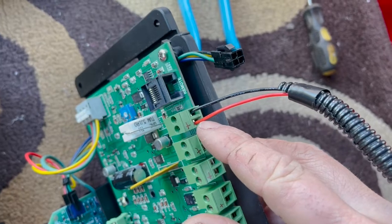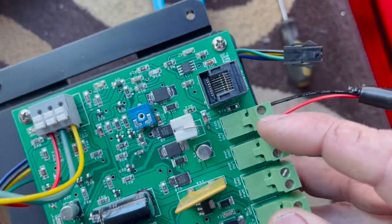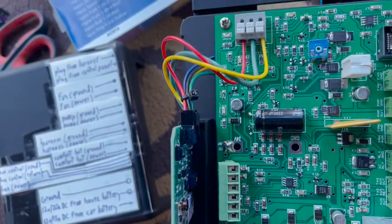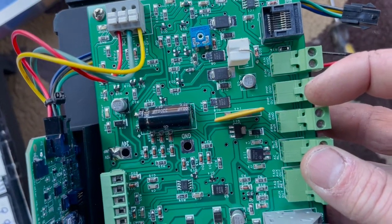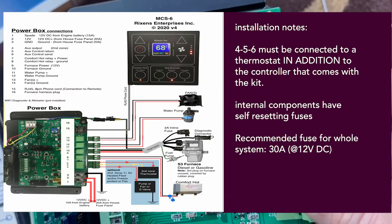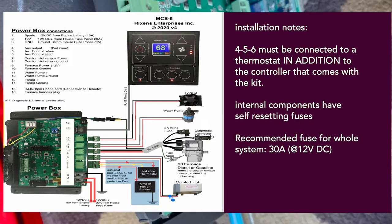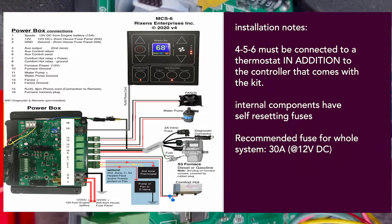You just strip the end of the wire by about two millimeters, put it in that hole, then with a skinny flathead screwdriver, you screw it down. They actually label on the circuit board itself what these go to. I highly recommend writing what the pins connect to on the top of the Rickson controller. The only pins that weren't straightforward were 4, 5, and 6. One goes to ground. The other two connect to the thermostat — one is constant power, and the other is basically a relay or switch. It only receives power until the thermostat reaches its desired temperature, and then it cuts off.